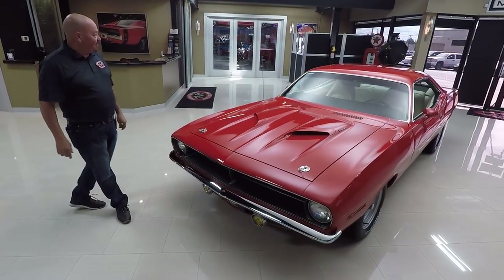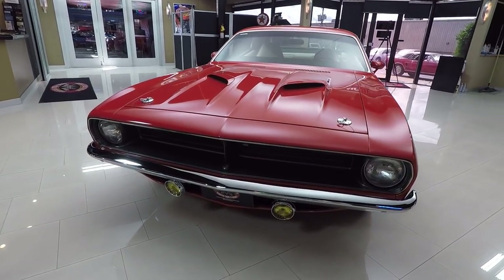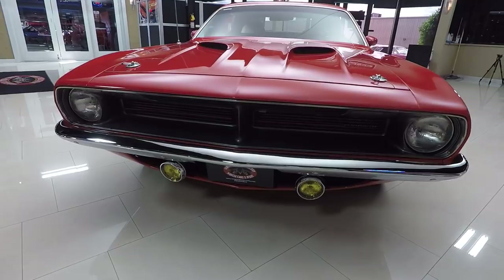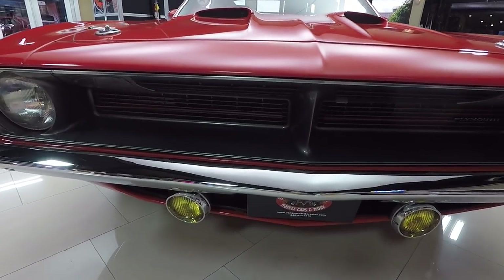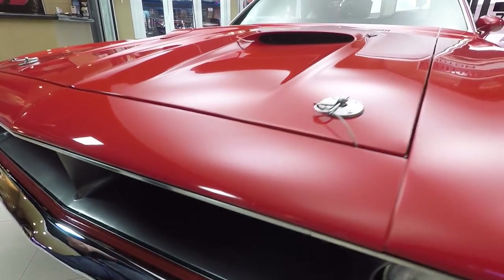Check this beautiful 70 Cuda out, man. It is amazing. Look at that grille — looks brand spanking new. The chrome looks brand new. Look at the amber driving lights. That was cool back in the 70s. You had to have some driving lights for the fog.